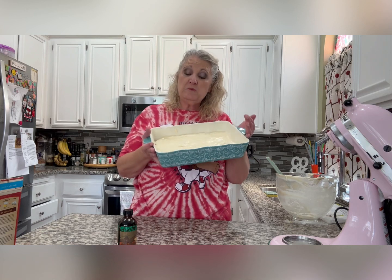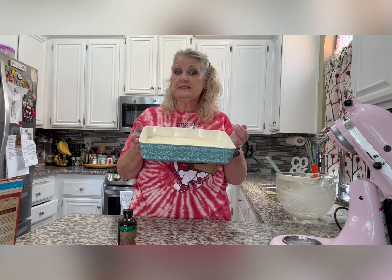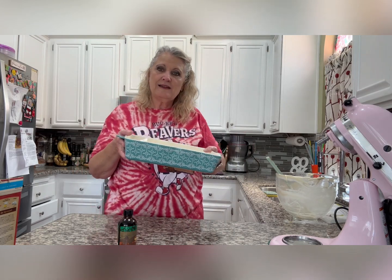This goes into a 350-degree preheated oven for about 40 to 45 minutes. You want it to still be a little gooey in the middle — it is gooey butter cake after all. It will set up as it cools, so don't wait until it's completely cooked through. Give it 40 minutes and we'll be back.